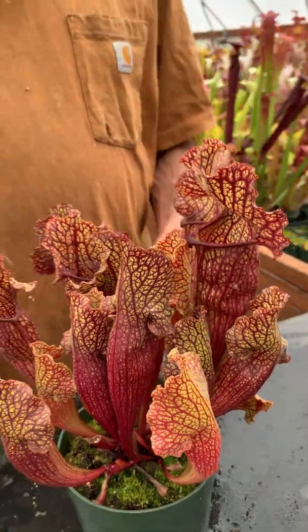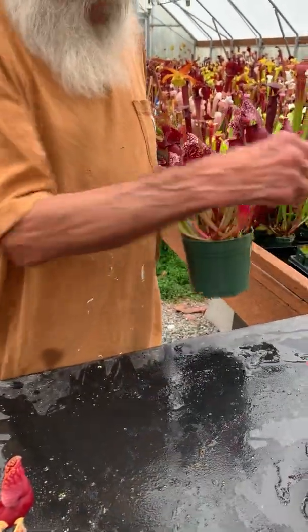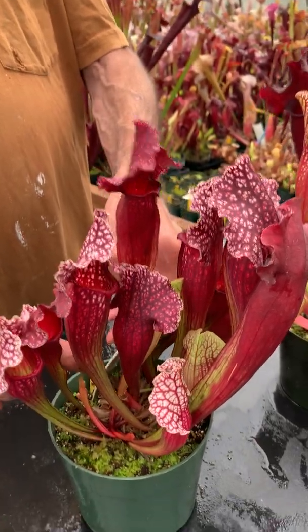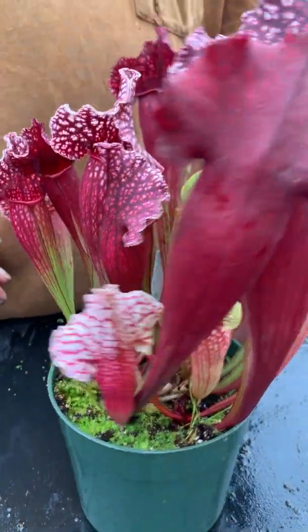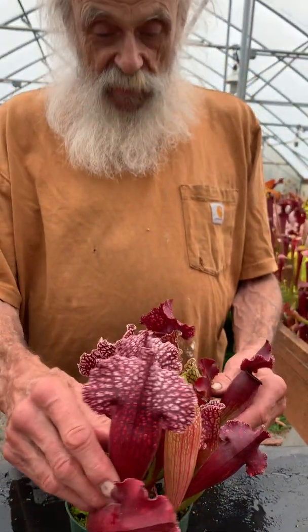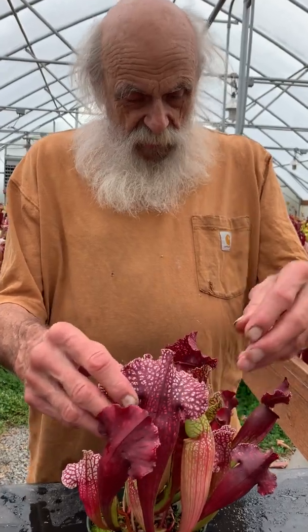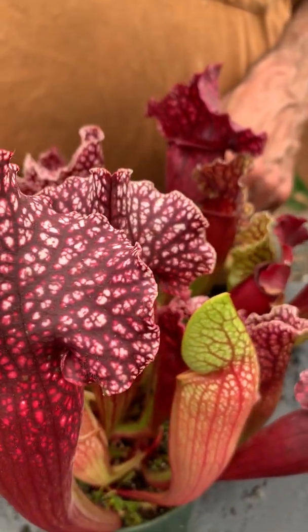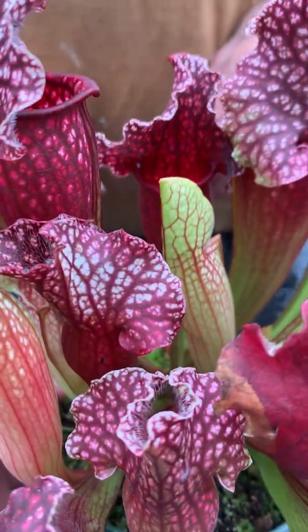Now we're going to get to some other color effects. When we're crossing it with Leucophylla, we can get things like this. This is Leucophylla times Leuco-alba from Baldwin County. I just love these effects — these super rough but somewhat formal pitchers in the coloring. I'm going to do a lot more of this.